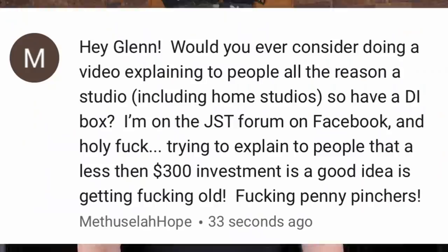Hey everybody! Got an interesting one for you here today. This one comes from a viewer named Methuselah Hope who asks this question: Hey Glenn, would you ever consider doing a video explaining to people all the reasons a studio, including home studios, have a DI box?